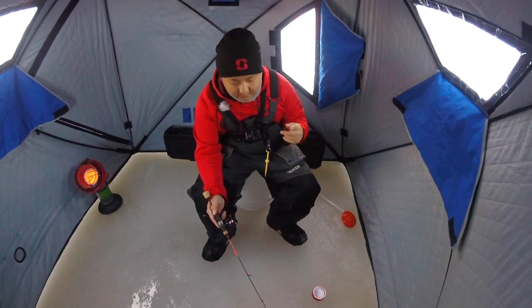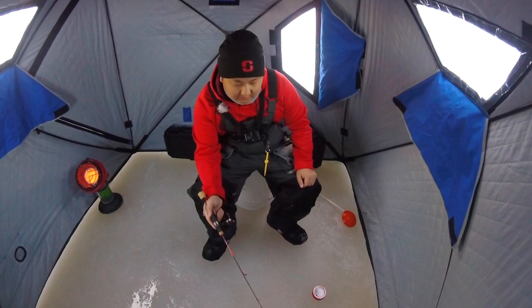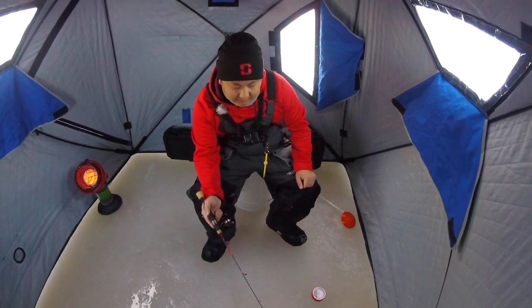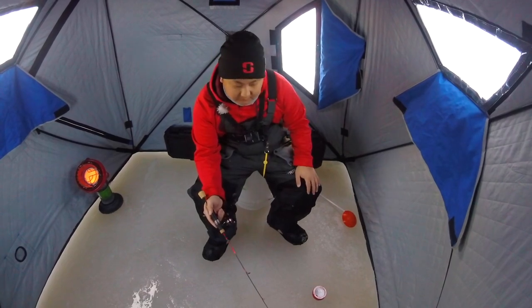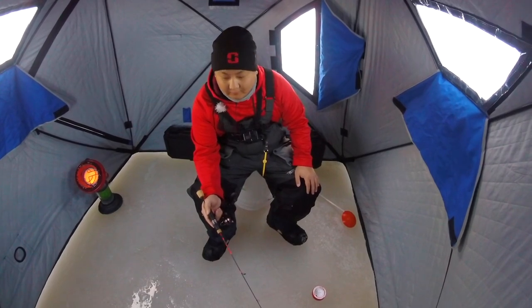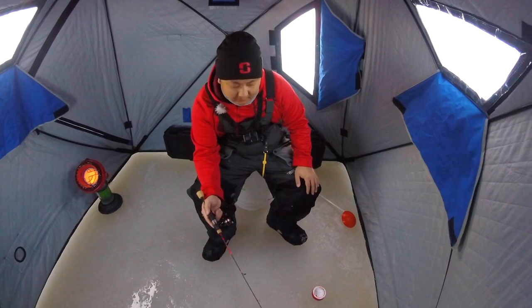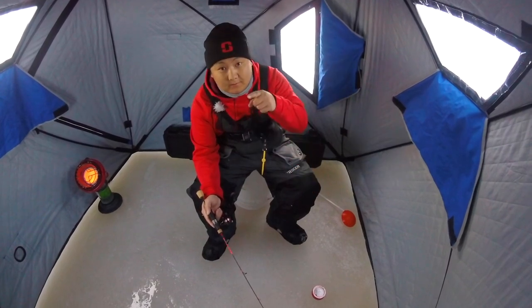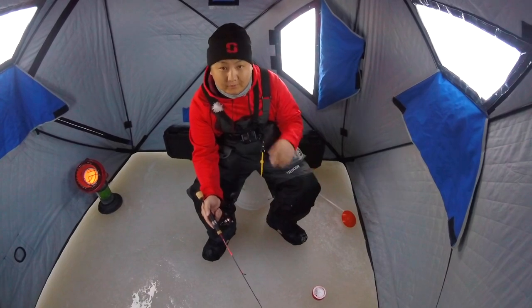What's going on guys, welcome back to another episode. Today we are back in Green Bay trying to see if we can get back on the whitefish — I just missed one actually. I just picked up an underwater camera too, so hopefully we can get some underwater footage. Still having a little trouble trying to find my lure down there — first time using it, so just getting used to it. If you guys haven't yet, please hit that subscribe button and stay tuned, hopefully we get on some fish.